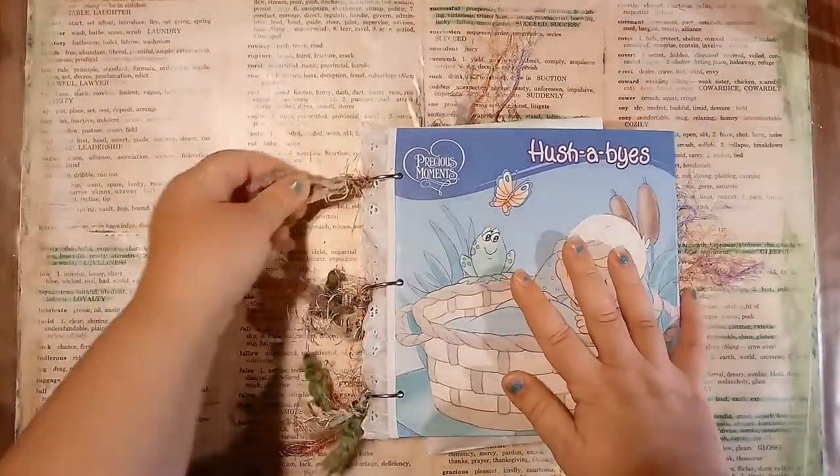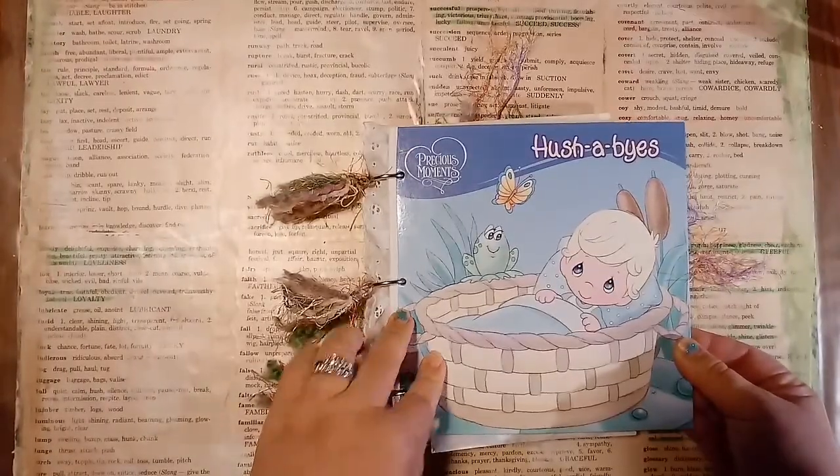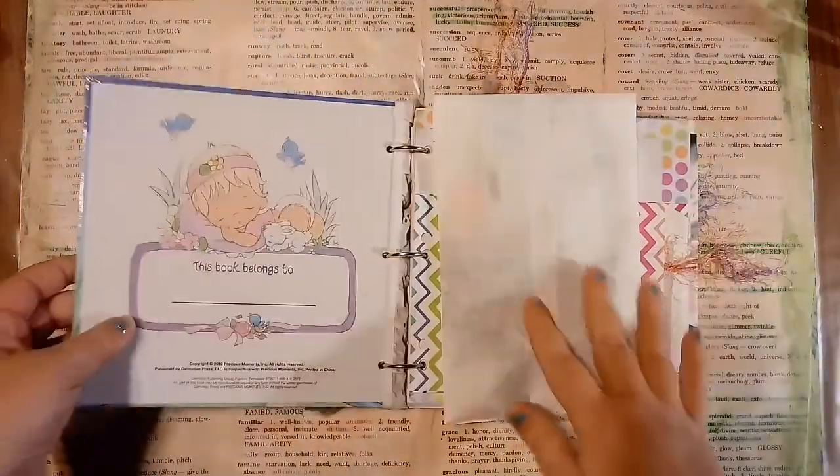And this is a Precious Moments book that I had, and I thought this would just make a beautiful baby book. So, here it is.